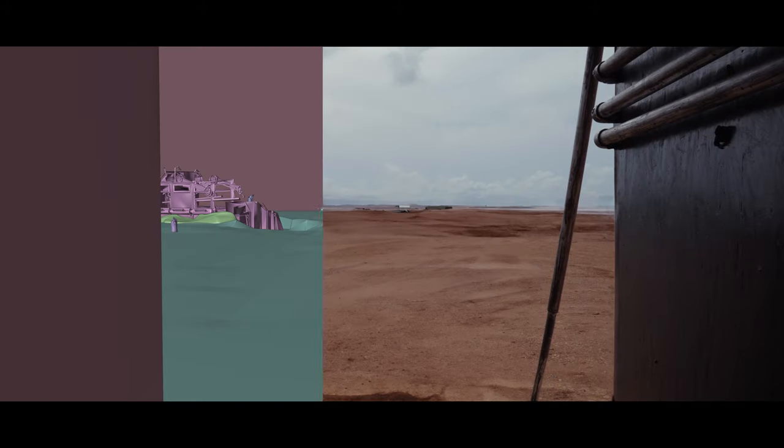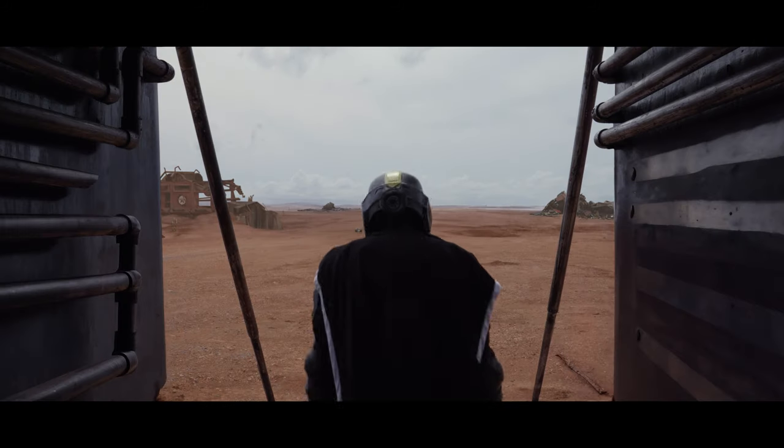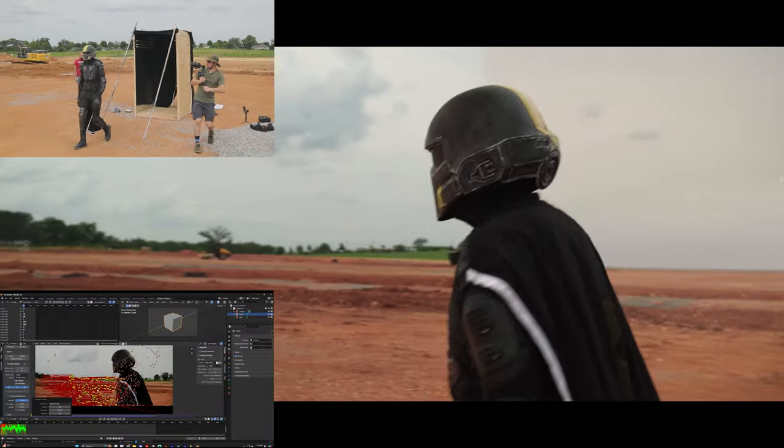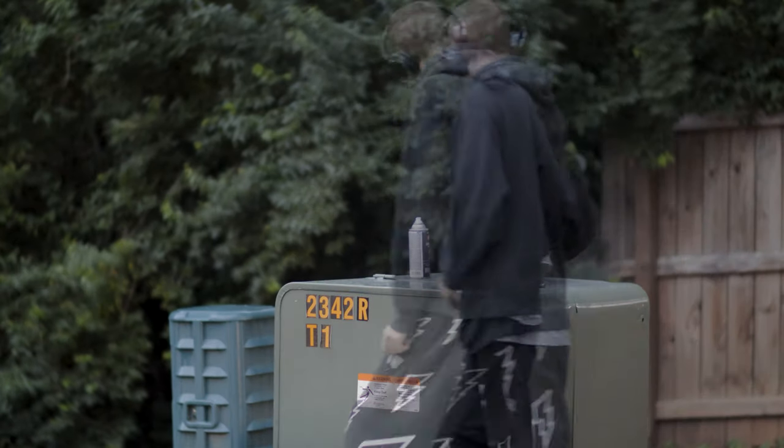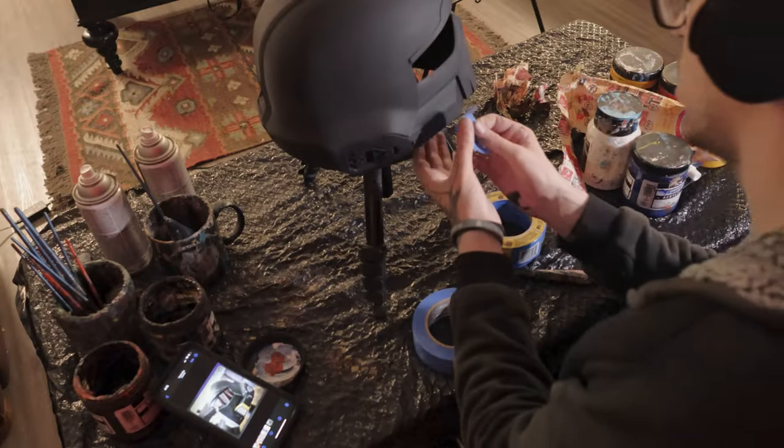Hello everyone, today we're going to be taking a look at some work that I did on a recent Helldivers fan film, which was directed by my friend Harrison Jones. On the production design front, I was tasked with painting and weathering the costume, the pipes, and the spaceship entrance.